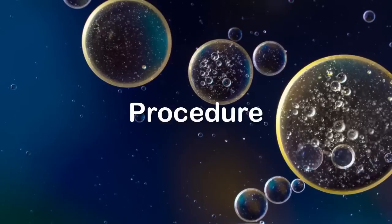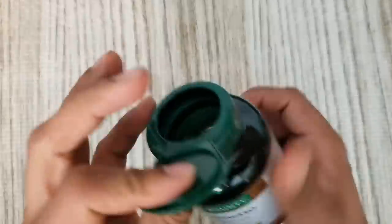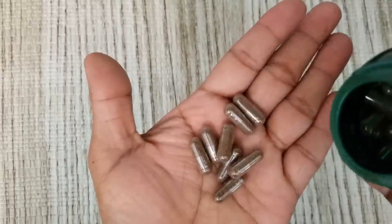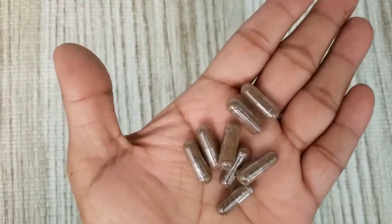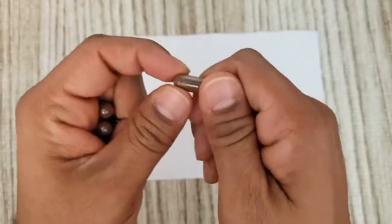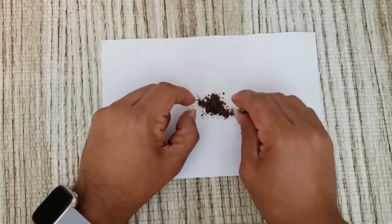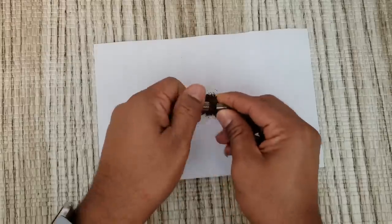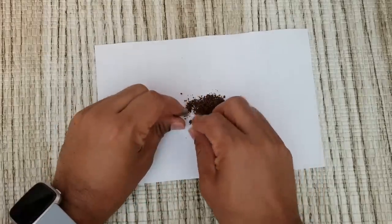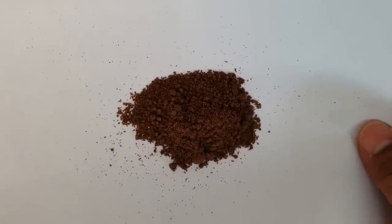Let's see how to make this oil. Take 8 saw palmetto 450 mg capsules, which gives us a total dose of approximately 3.5 grams. Open these capsules carefully and pour the powder onto a sheet of white paper. Now we have collected all the saw palmetto powder onto this sheet of paper.